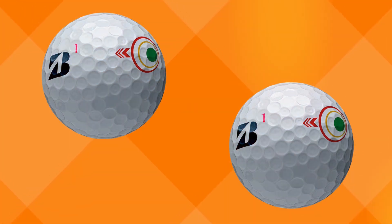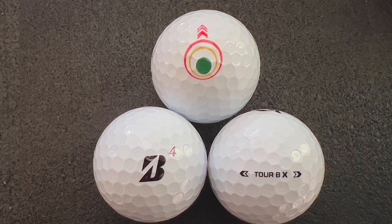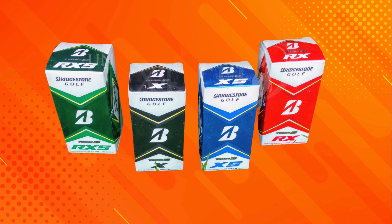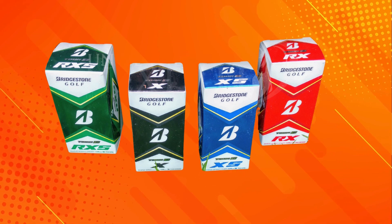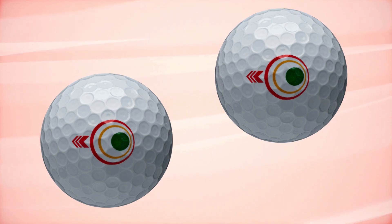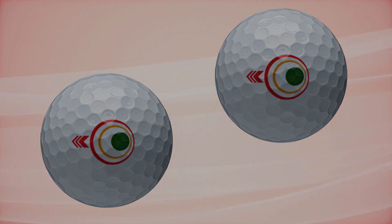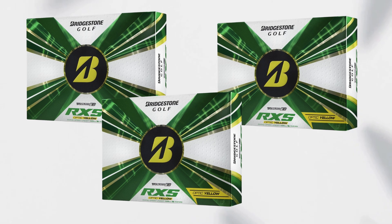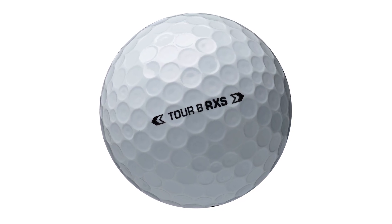The Bridgestone Tour B RxS golf balls feature a sleek, glossy finish with the Bridgestone logo prominently displayed. Alignment aids on the ball help with aiming your putts, and they're available in both traditional white and high visibility yellow options. The balls weigh approximately 45.93 grams, complying with USGA regulations. You can typically find them retailing for around $44.99 per dozen, and keep an eye out for retailer discounts, promotions, or seasonal sales.